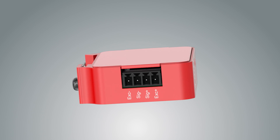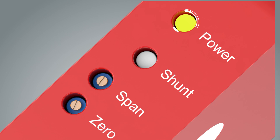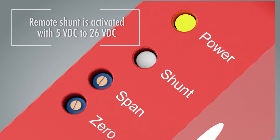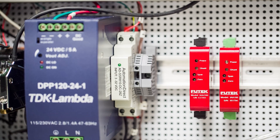Once in place, the IAA amplifier confirms operation through the use of a power LED. A remote shunt is also available to allow shunt verification and testing without disturbing the placement or setup of the amplifier.